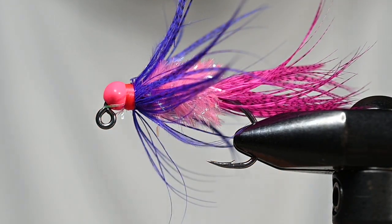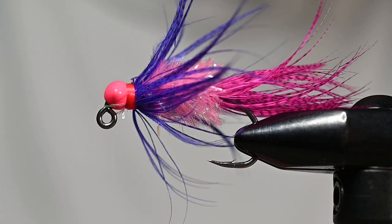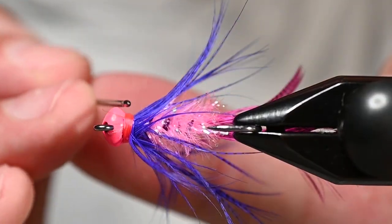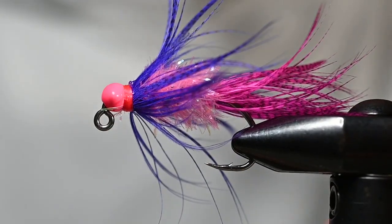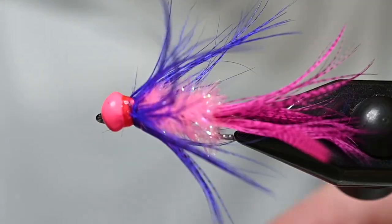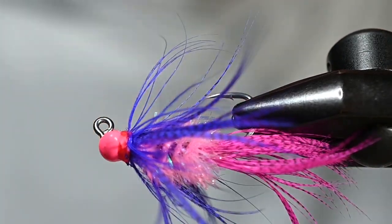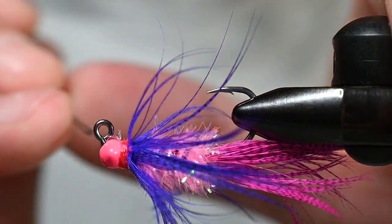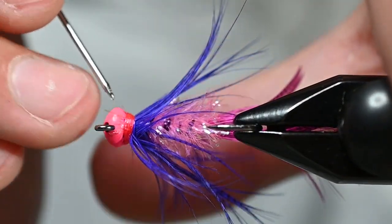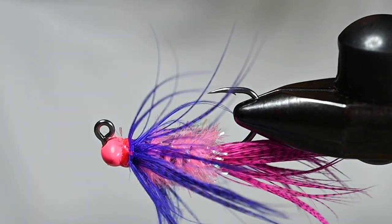Two whip finishes — trim that out. We'll put some cement on this guy and it'll be ready to rock. As far as being prepared for the season, I don't know that I could ever tie enough of them to feel ready, but at least I'm starting a little early. If you're into the coho scene I'd start tying some bugs up pretty quick. For the cement I've got some Loon Hard Head, clear — just want to get a nice even coat around all those thread wraps. Got a little bit of trimming to do there to clean up where those fibers are sticking out, but I'm not going to cry about it too much.